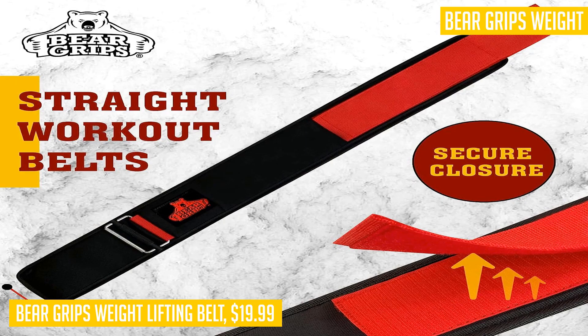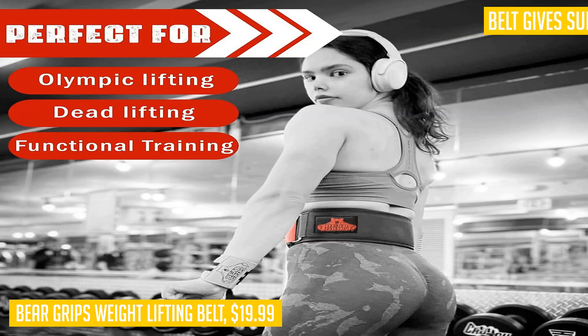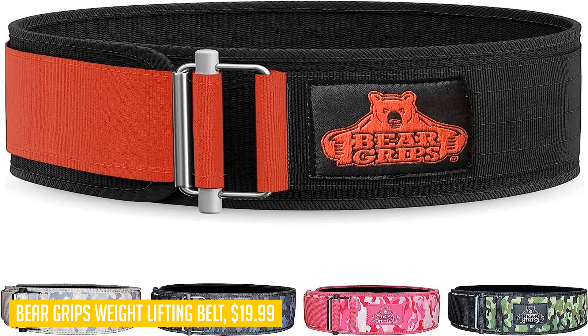Not only is this belt functional, but it's also comfortable to wear. It uses a vegan leather material that is soft to the touch on the inside. Additionally, it features three layers of built-in protection to safeguard your body during intense workouts, with each layer reinforced with stitching to ensure durability and longevity.